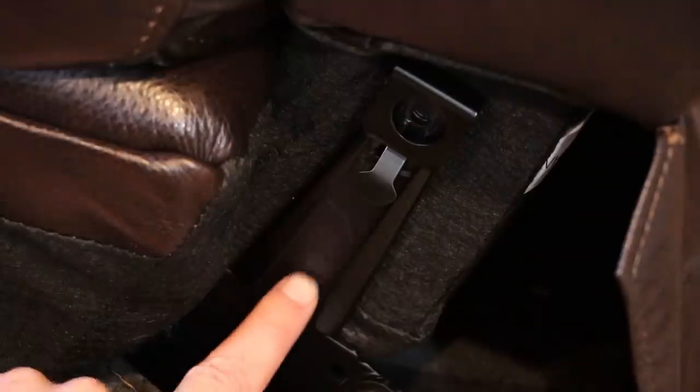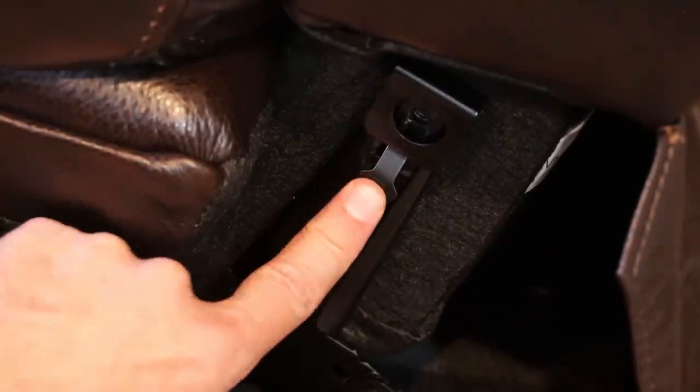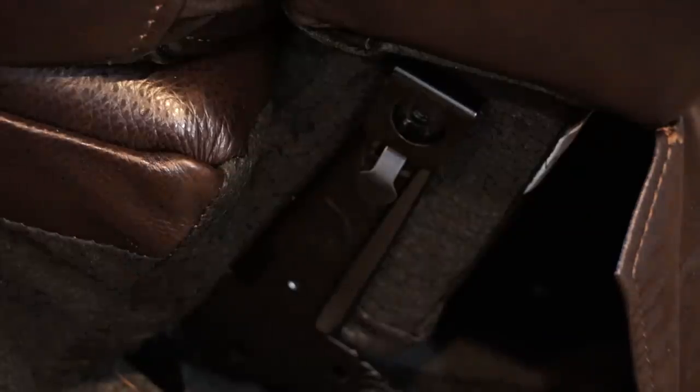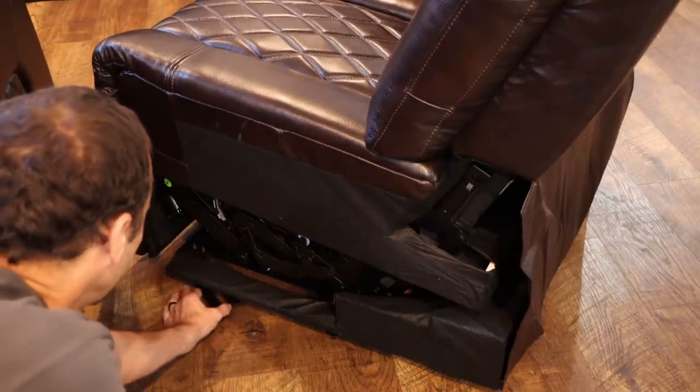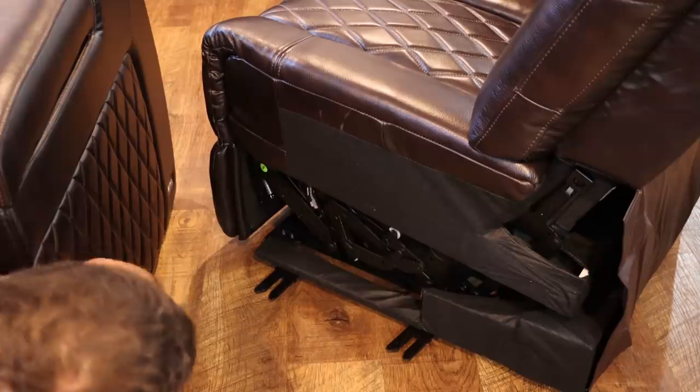This piece slides over the piece that sticks up from the base and then locks in using this tab. If I ever need to move these, I can push the tab on each side and pull it right out. To get them to stay together, we need to pull these connectors out, and there's a little tab underneath the chair that we line up and push them together.